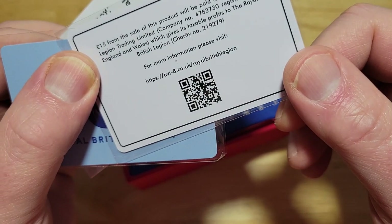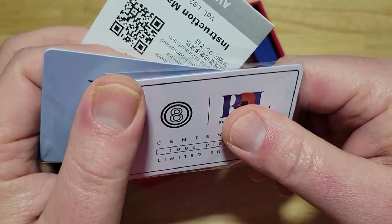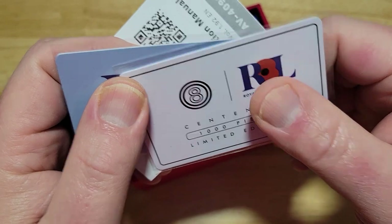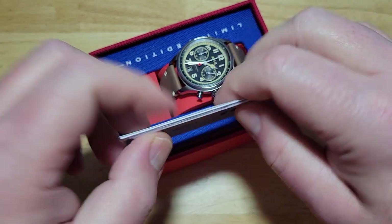They give you a little scanner thing — you can scan a little barcode. So 15 pounds is, I don't know, like $18, something like that. So if you want to help a good cause, there you go.